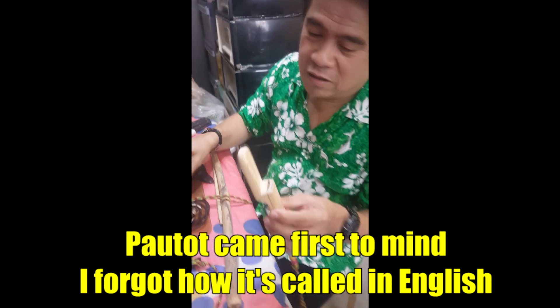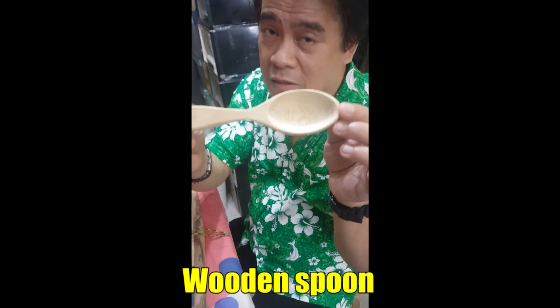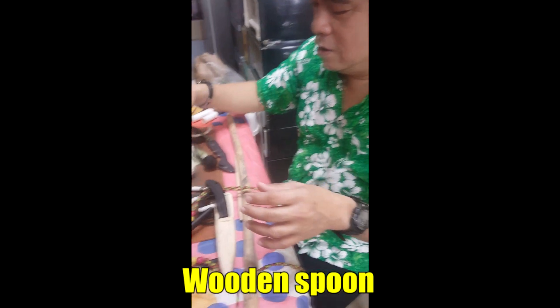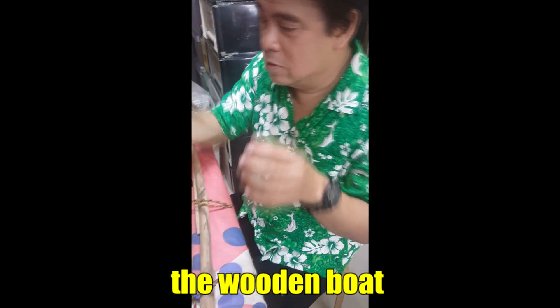These are what Dadaddy is making in Manila - arts and crafts. So, see the spoon? Very nice. How did you make it? I'll show you how to make a spoon.